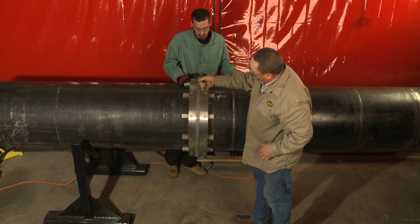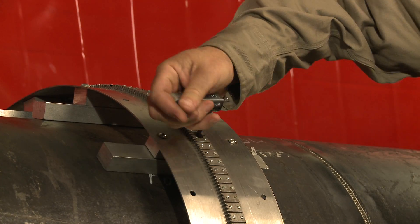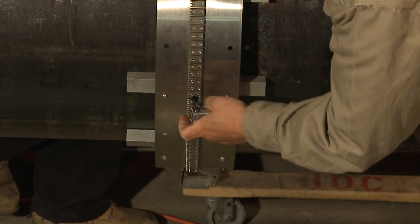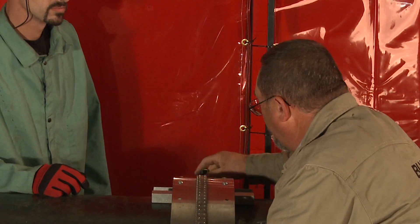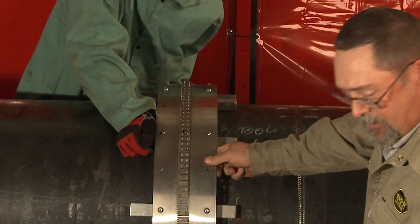Then we take a standard hex key and tighten the rail onto the pipe. This is done for an initial setup. Once this adjustment has been made, it doesn't have to be done each time — the ring rail itself can snap on and off without making these adjustments. And now the ring's sturdily in place.